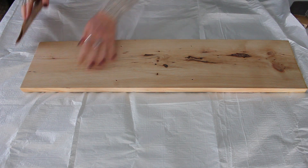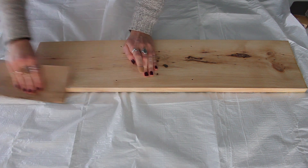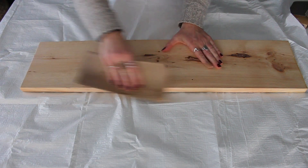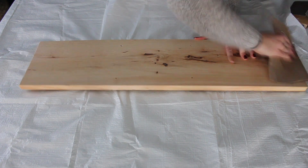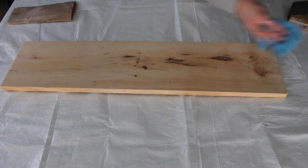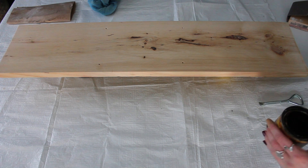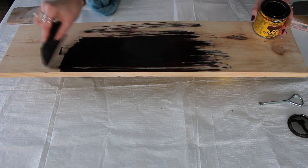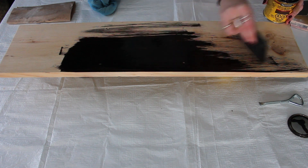I used an 8x1 pine board, cut to 30 inches, which is the width of my tub. You want to make sure you have a tub with at least a little overhang for this to sit on. Sand your piece down, wipe it off, then give it a quick coat of stain. I'm using a very dark espresso stain, mostly because I already have dark wood in my bathroom and I'm hoping this will match fairly well.